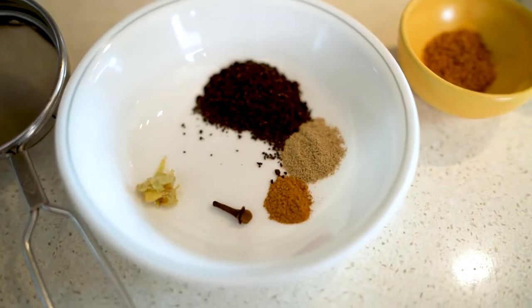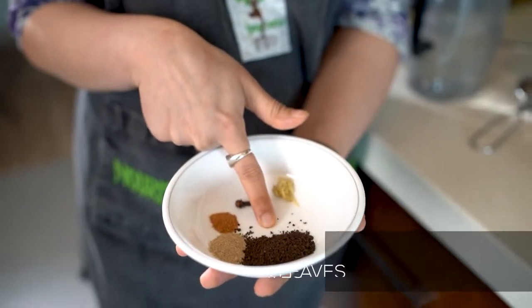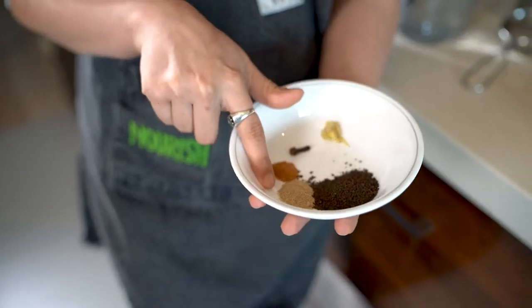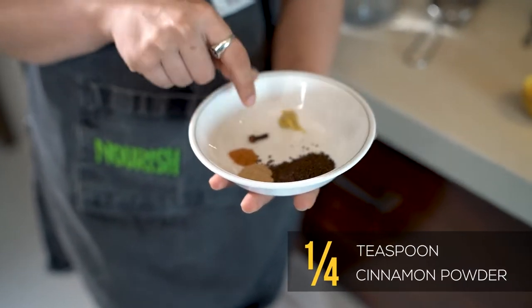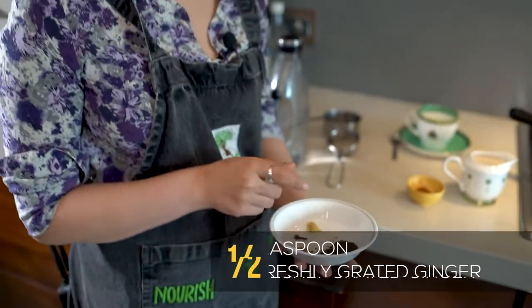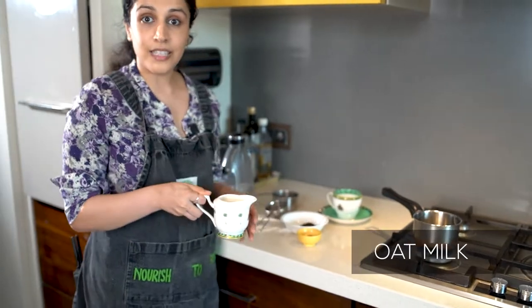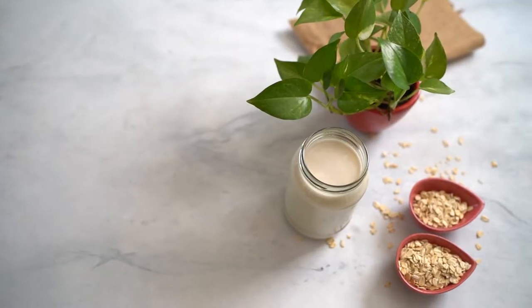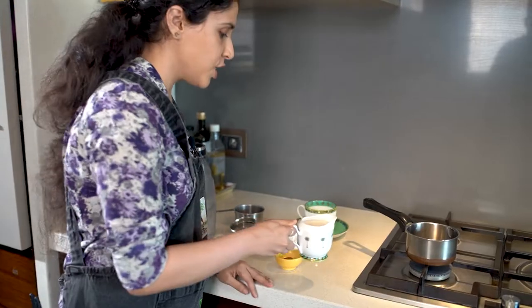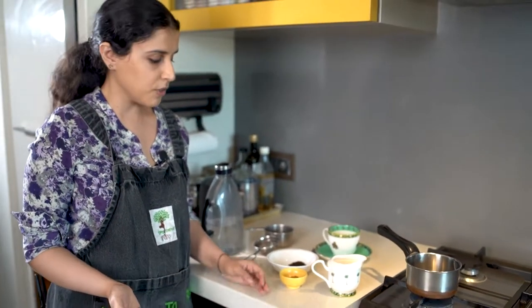We have a regular chai patti — what you use in your Indian tea — that's two teaspoons of chai patti. We have a little bit of cardamom powder, cinnamon, one piece of clove, and some freshly grated ginger. I also have the lovely oat milk that we made earlier fresh in the previous video, so I'm going to use that for my vegan chai today. You're welcome to replace it with almond milk or any other nut milk of your choice.